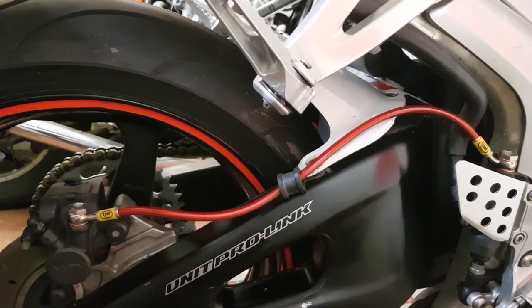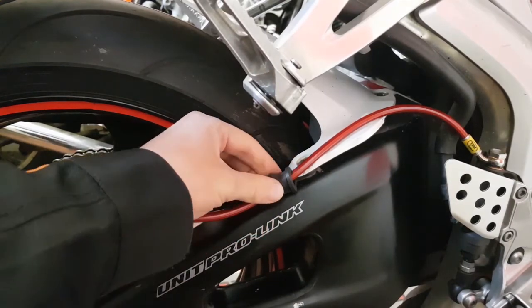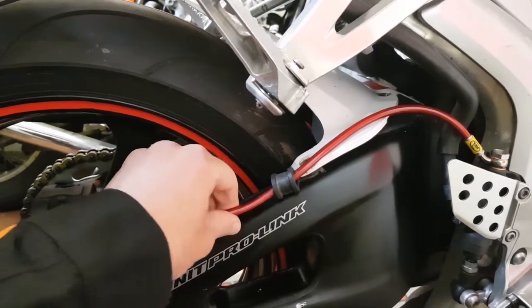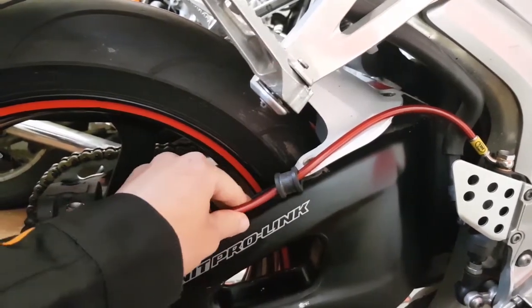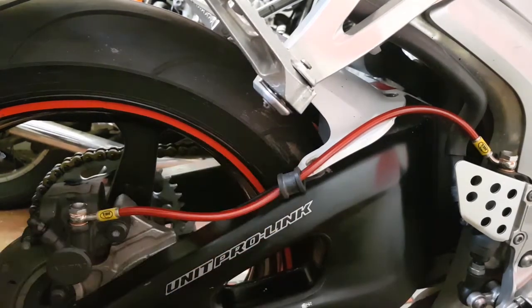Just a little update on the rear lines before we get started. What I decided to do is actually utilize this clip - I cut this off the old brake line and it fastens underneath the hug just to make sure the brake line is nice and secure. It was a little bit slack, but for the sake of 10 minutes to reuse the clip I think that's well worth doing.